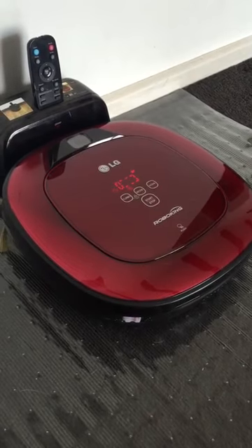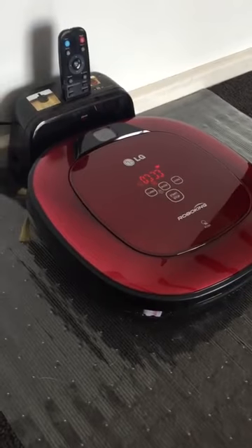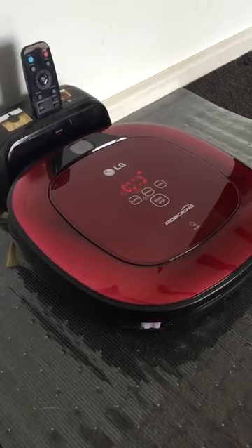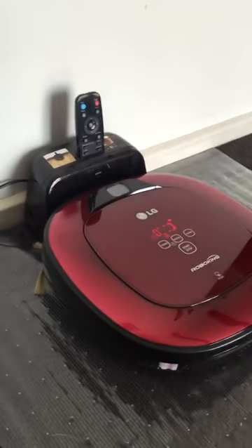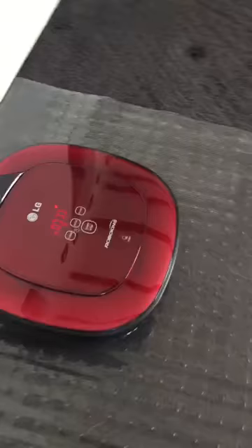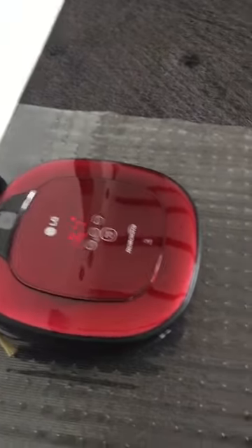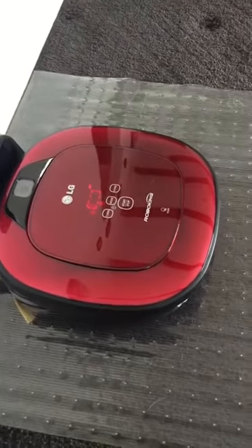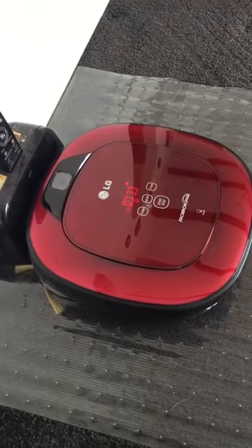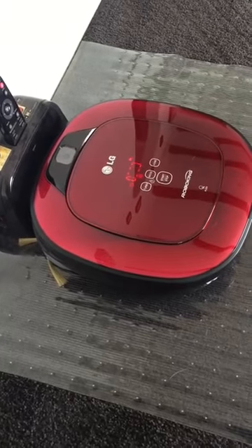Thanks for watching — I hope this has given you an idea of whether or not it's something you'd want to buy. It's quite a large outlay, but I'll give it an eight and a half to nine out of ten. It's good — it's nice to not have to vacuum myself every day, but as I said, it still needs to be done intermittently. Like, subscribe, and give me a thumbs up. I'll put up another video soon of when I clean it out, so you can watch that one as well. Thanks for watching guys, have a great day!